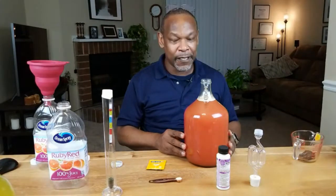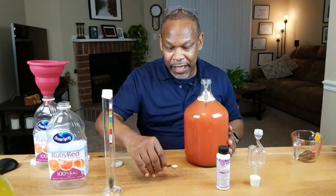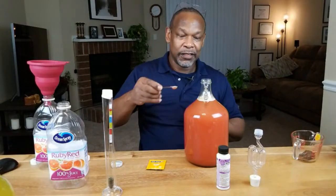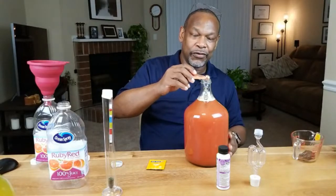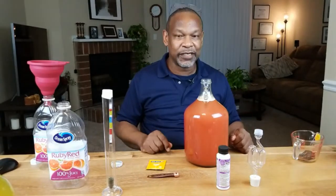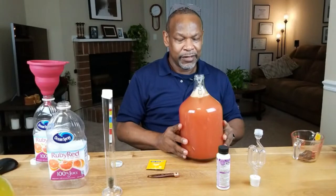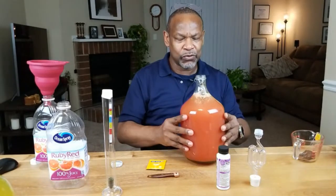I'm going to add a quarter of a teaspoon of yeast. For those of you who think you need to bloom it or saturate it first to get the process started — no, you really don't. Because I've got such a narrow opening I'm just going to give it a little swirl, but for most of the wines that I've made, that has basically been it.